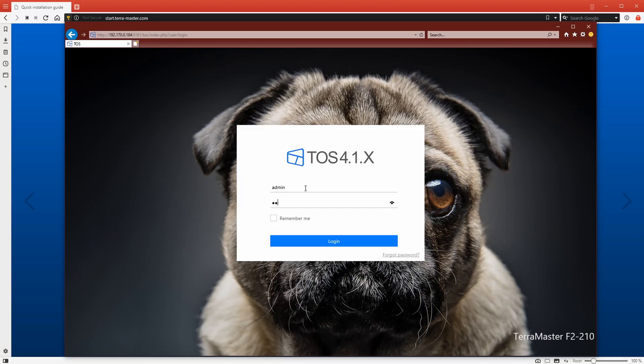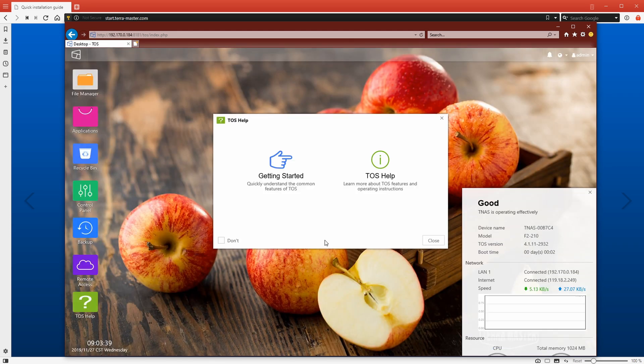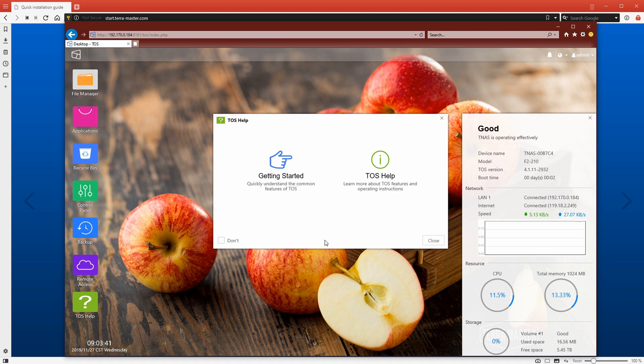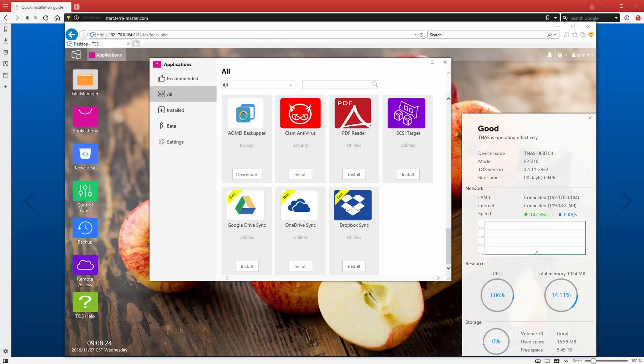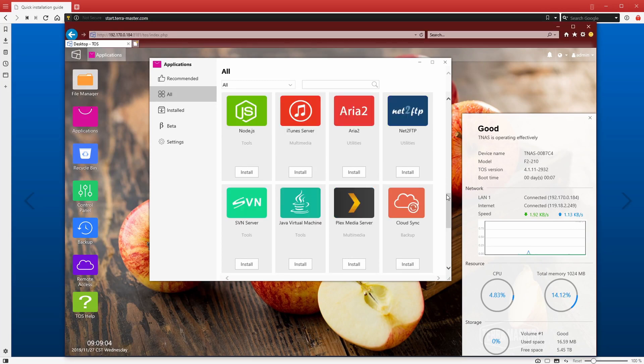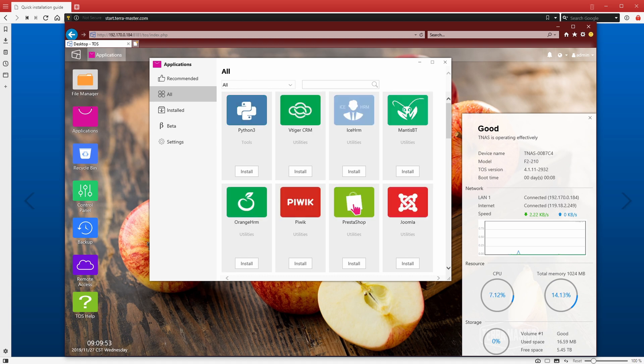Once I went through the process again, it completed successfully and I got to the login screen. I used the admin username and password and logged in. On the right-hand side you'll see the statistics about the unit — like CPU usage and hard drive space. On the left-hand side you've got all your icons for things like applications, control panel, and the file manager. In terms of applications, this thing has a lot — especially if you're a web developer or looking to get into some small server tasks. It's even got Plex on there if you're looking to set up a media server.